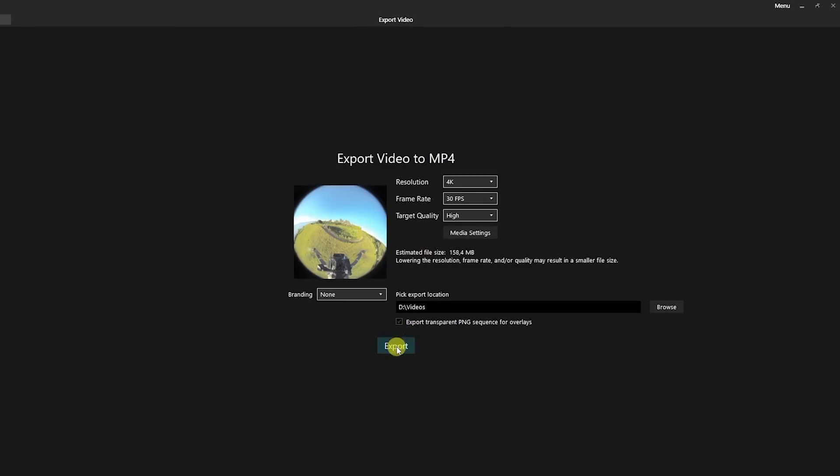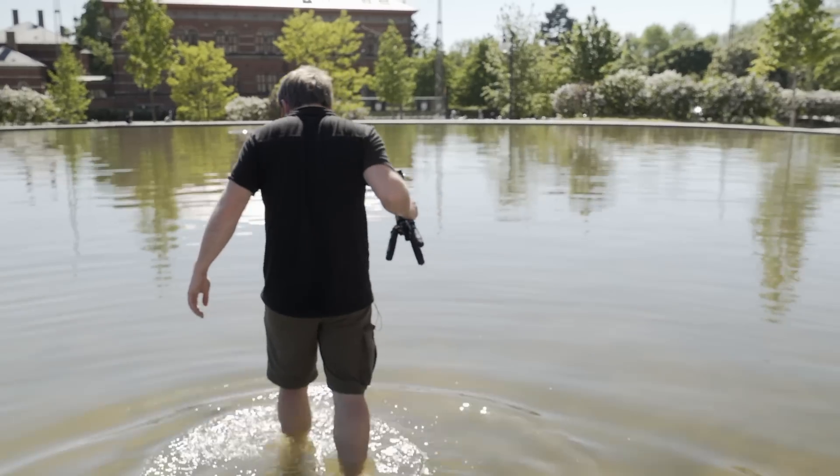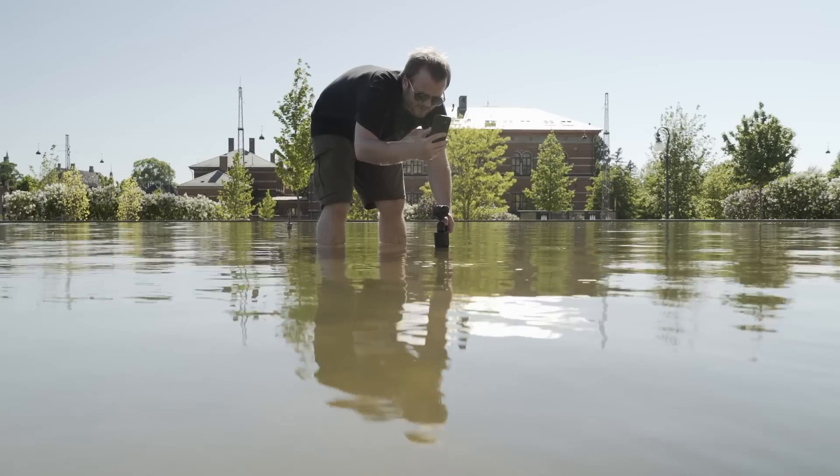You can export from the Virb Edit app G-Metrix as PNG overlays with alpha channel. The waterproof feature is amazing — you can hold it underwater and you don't need any extra housing for it. It's just waterproof like that.